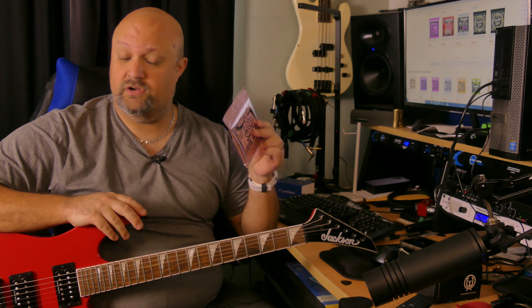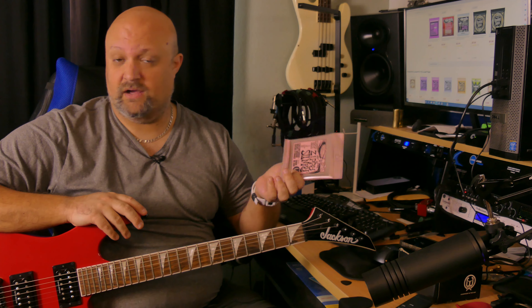I put them on my newly acquired Jackson Soloist, and I'll post a link to that video down in the description so you can go check it out and see what this guitar is all about. These strings are the ones featured throughout that entire video.